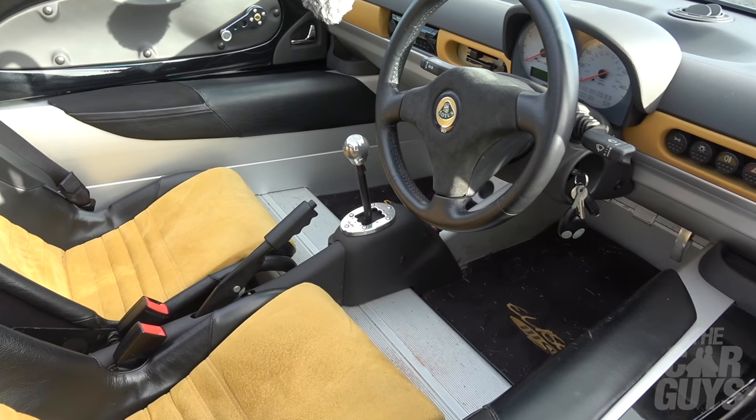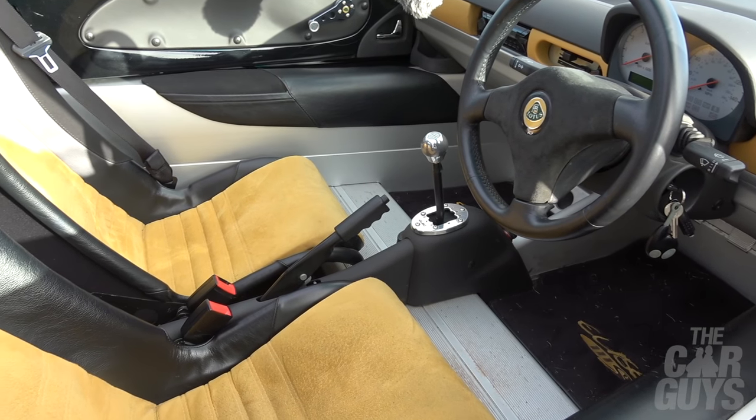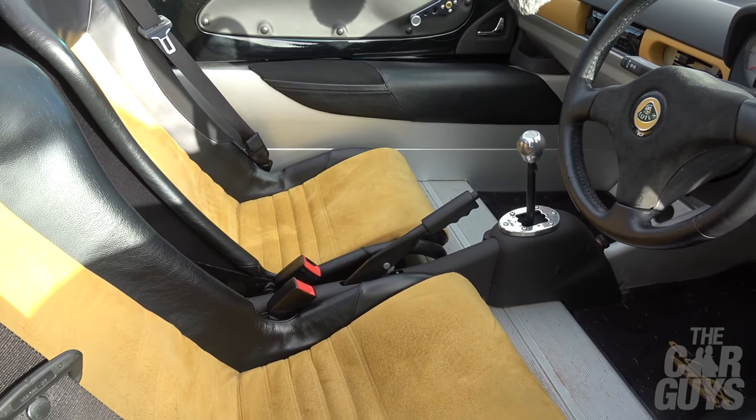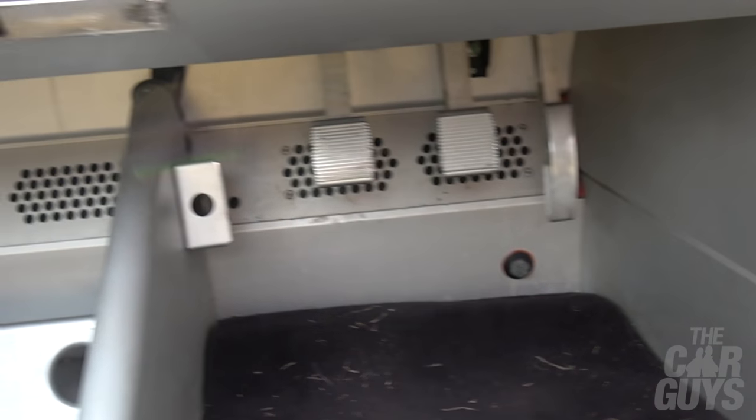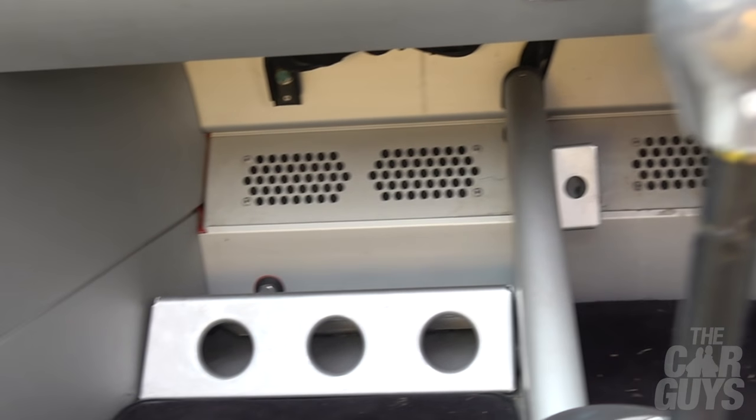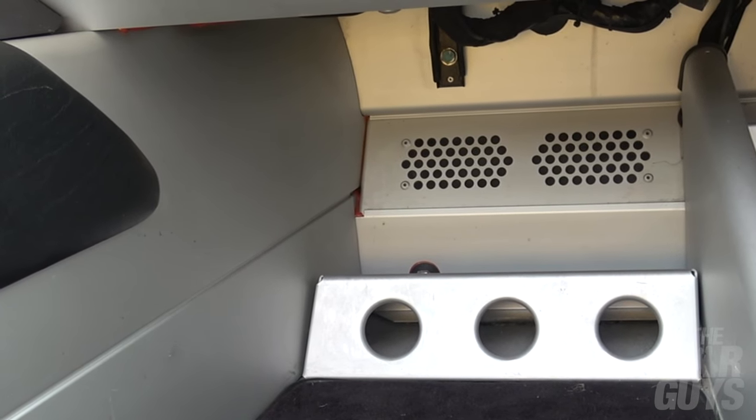We've got an aluminium chassis - bonded, not welded. Fibreglass on top, bolted to the various different points. If you look down the footwell you can see the red glue marks where they've glued it all together. It's literally bonding - it literally is bonded.